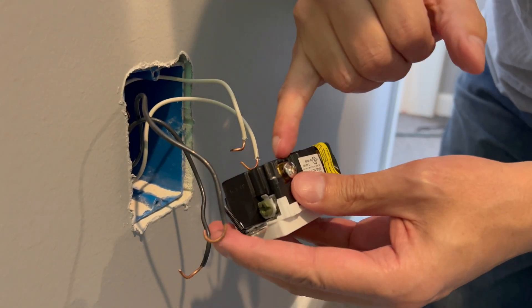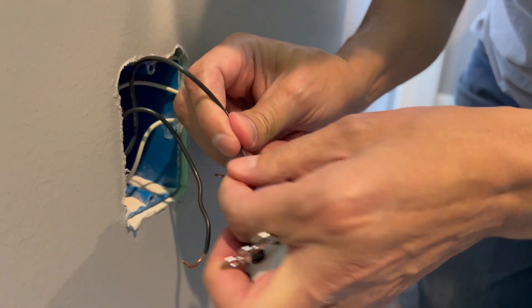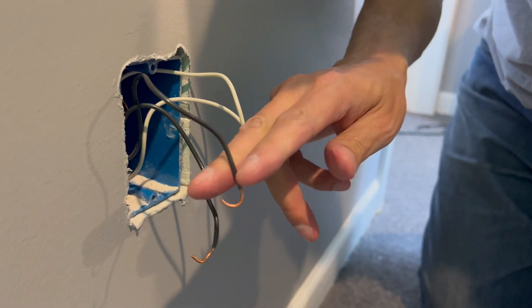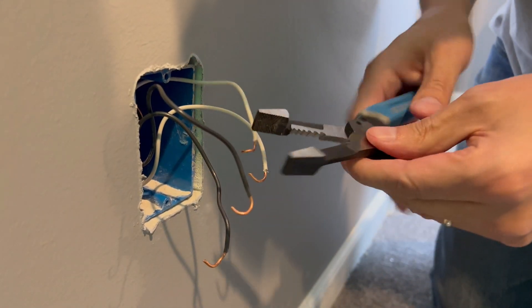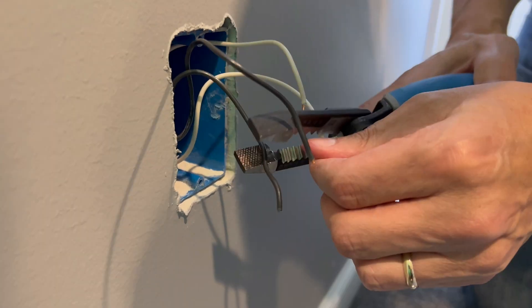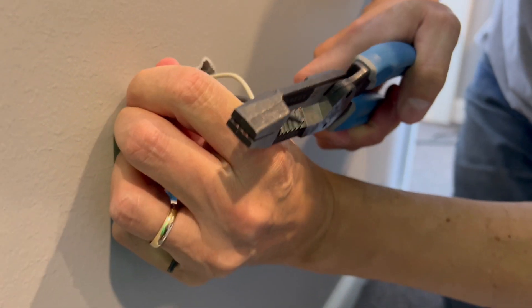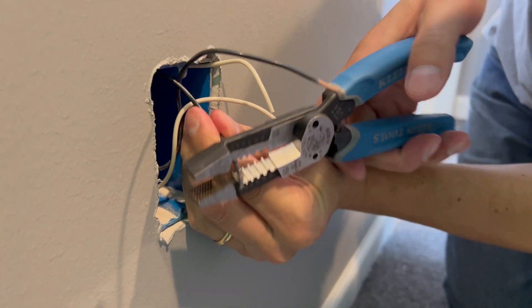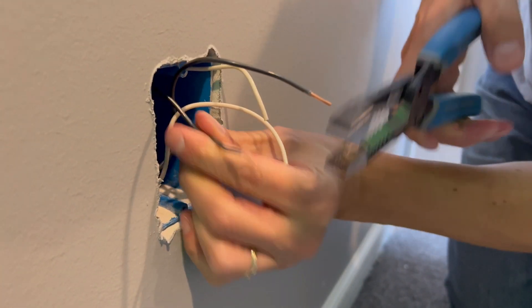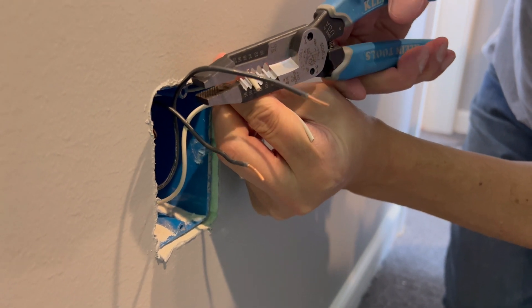We do need straight wires here behind the pressure plate. So instead of straightening this out, which is kind of a nightmare and doesn't work well, we're going to cut it and re-strip the wire. This is 14 gauge — you might have slightly thicker 12 gauge, which is a 20 amp circuit. This outlet will work for either one.